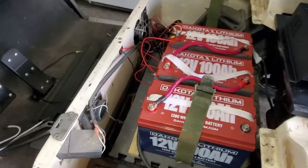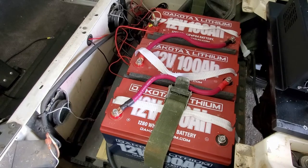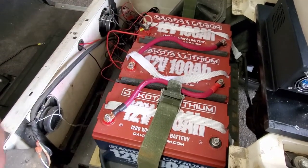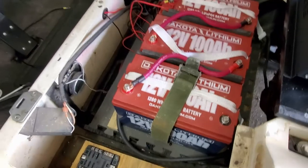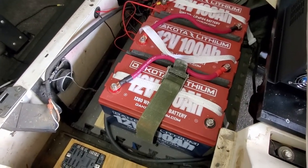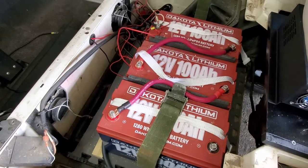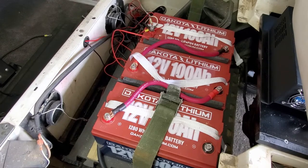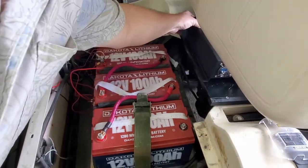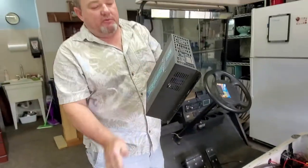A while ago we put those Dakota lithium batteries in, and I had some inadequate wires in here, so we're putting in new wires. But these batteries have so much capacity I decided to do something unique — we're going to add an inverter.